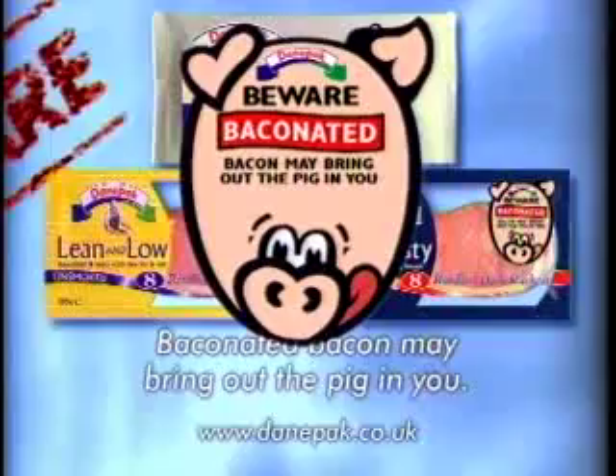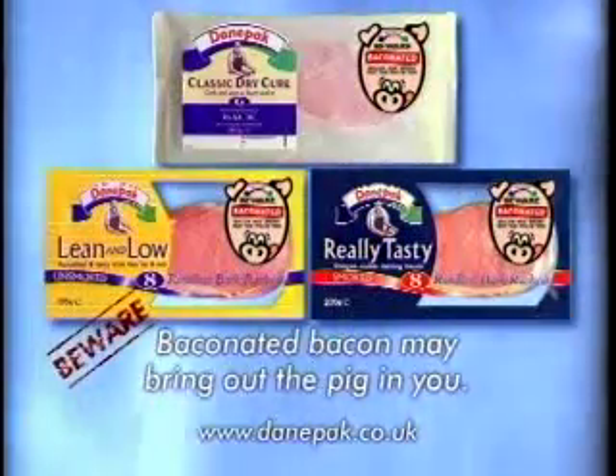So what are you going to do about it? Every pack will now carry this warning: Beware, Baconated Bacon may bring out the pig in you.